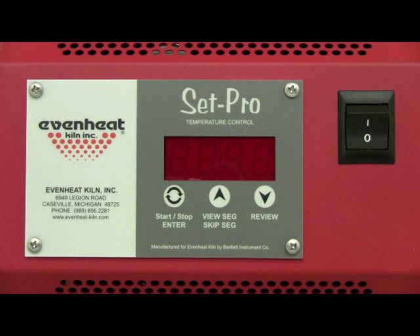For this illustration we will program a simple one-segment firing that will take us to the heat treat temperature and hold for a period of time. Before powering up the oven, place your knives or metal into the oven chamber and close the door or lid.